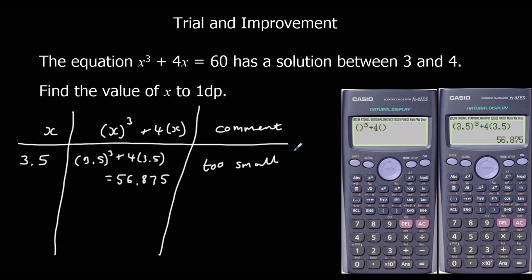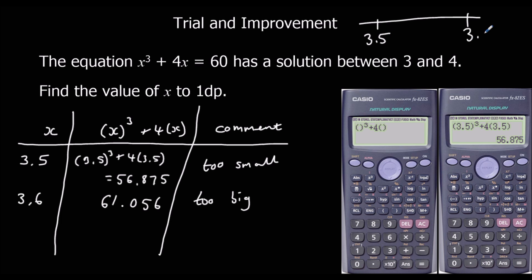We need to try something bigger, so we'll try 3.6. Click back into the calculator and change it to 3.6. So 3.6 cubed plus 4 lots of 3.6 gives us an answer of 61.056. That's actually too big.